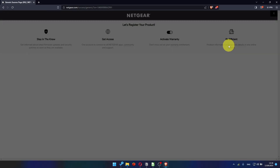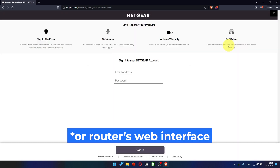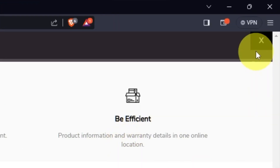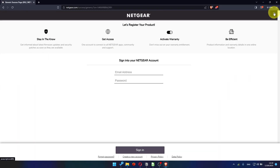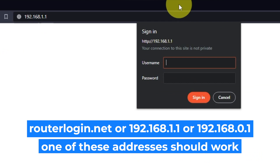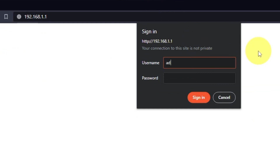After updating the firmware, you may be redirected to the Netgear website where you can register your router. If you want, you can do it — I'm just going to close this window. Log into the router's web interface again if you are logged out. Enter the standard username "admin" and the password you created a few minutes ago, then press Sign In.